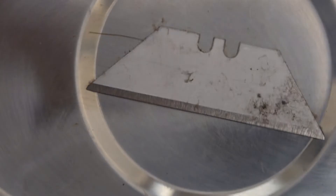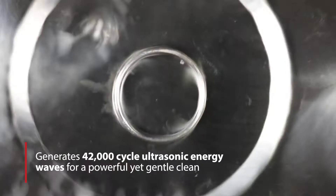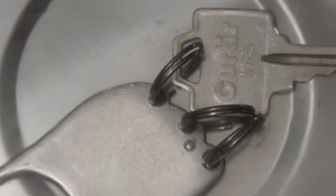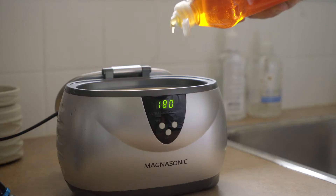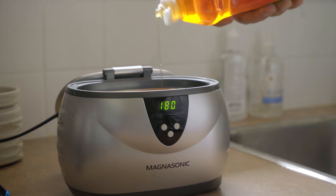It creates 42,000 cycles of ultrasonic energy to penetrate every crevice of your jewelry, glasses, watches, utensils and more. You can even add a touch of ordinary dish soap for extra cleaning power.